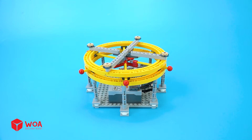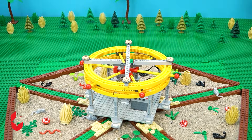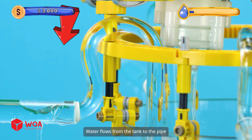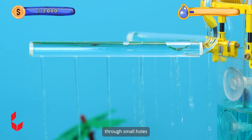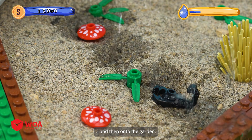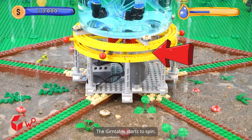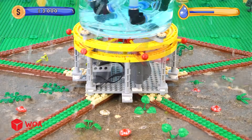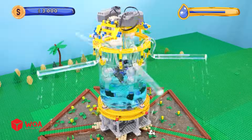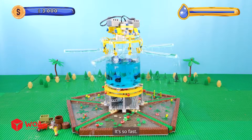Wow! Put the turntable into the garden. Add the water pump. The water pump is ready. Water flows from the tank to the pipe through small holes and then on to the garden. Wow! The turntable starts to spin. Now it can rotate and water at the same time. Yeah, this pump is so amazing — it's so fast!